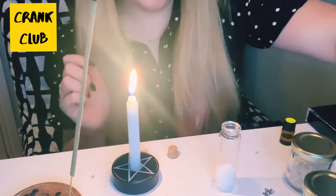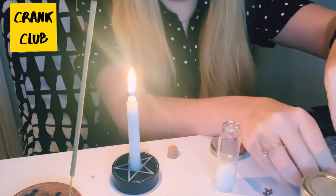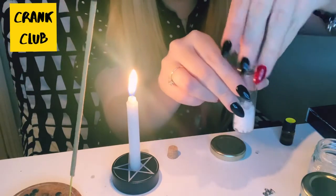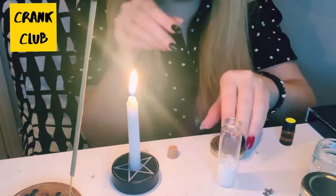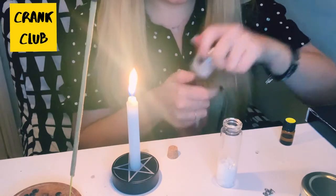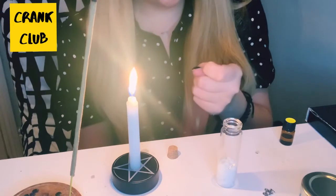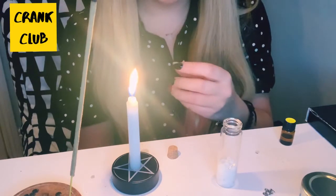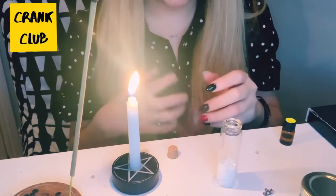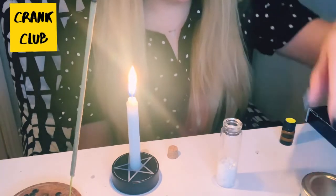The next thing we're going to add is some clear quartz — just a few little pieces going in there. Clear quartz is a really good all-round crystal, particularly good for healing and helping us get insight into the future and knowing what we want. Because it's clear, it represents a new start — completely clear of any negativity or the past, and ready for a fresh start. That's why it's really good for a new year intention spell.